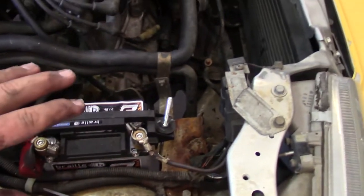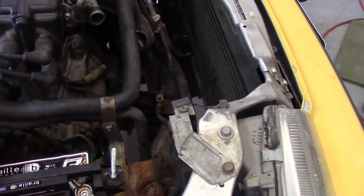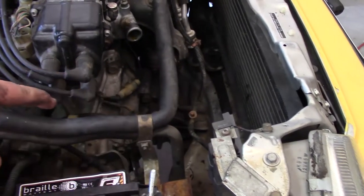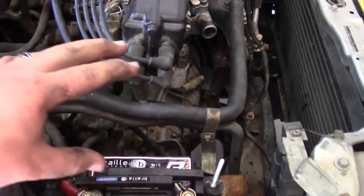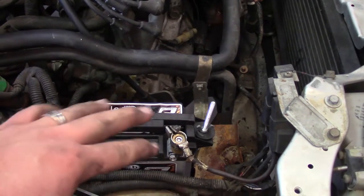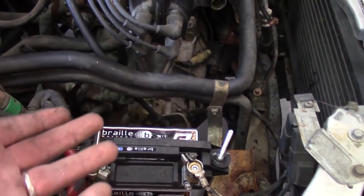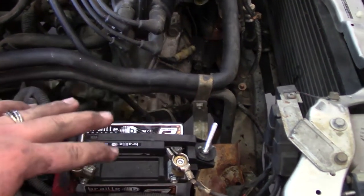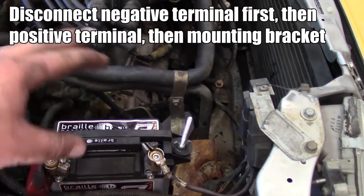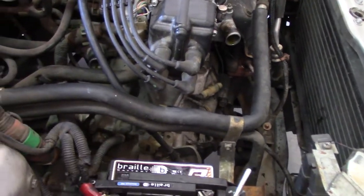The battery can be in the way, making getting to the lower radiator hose a little more difficult. I have a lightweight battery in here which makes things a lot easier since it's so small. If you're doing this job you might consider taking the battery out just to give yourself a little more room — you don't have to, but it might help.